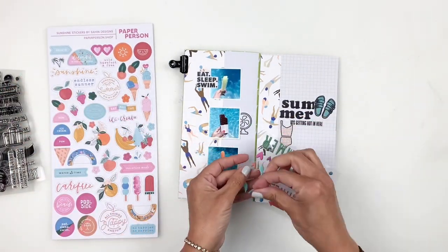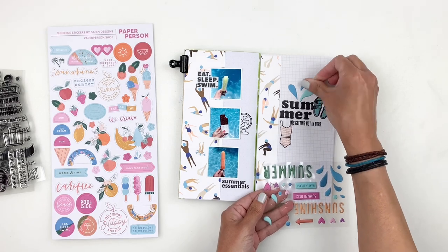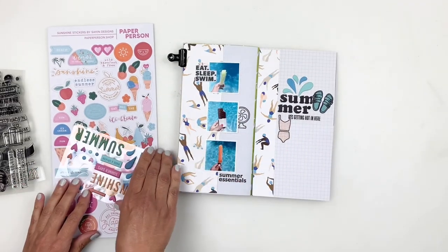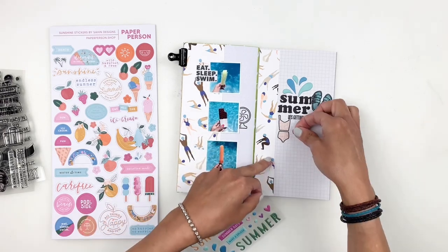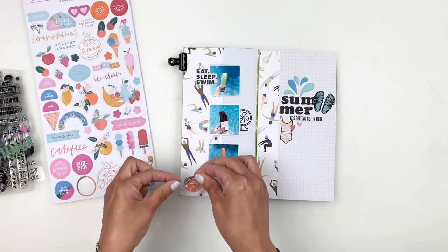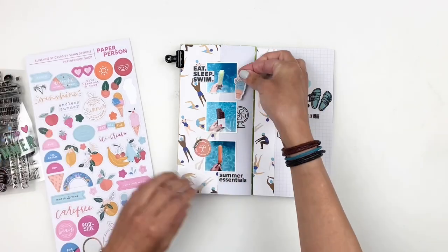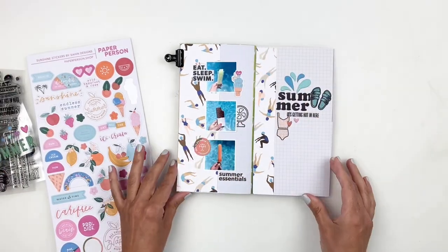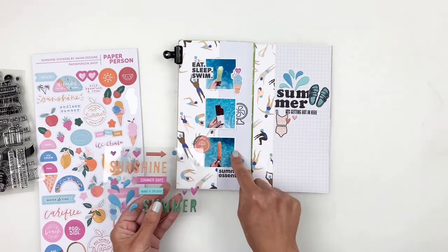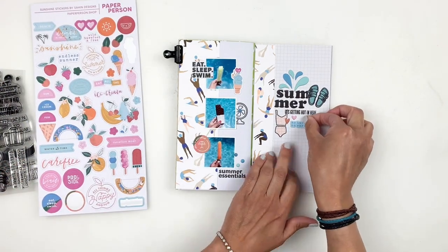Now I bring in some stickers from the kit. I love the water splatter and the splash — I add them right above my title. These are puffy stickers and they're so adorable. I also add some hearts to my swimsuit and use some ice cream stickers from the sheet. There was a little circle sticker that said This Is Paradise — the peach in it matched really well with the blue. The puffy sticker sheet also had little puffy circles that I used to add color and dimension around my stamping and photos, even adding one to the fan.